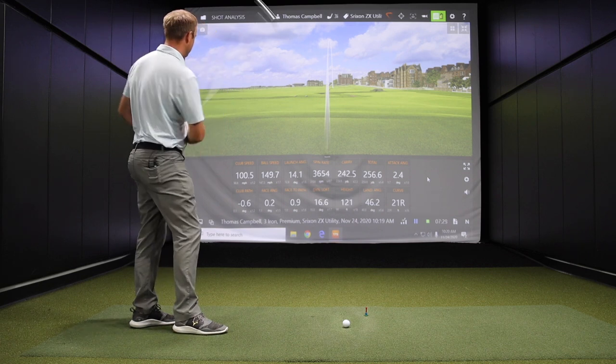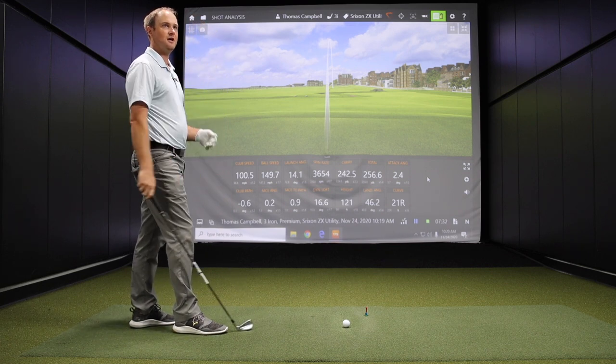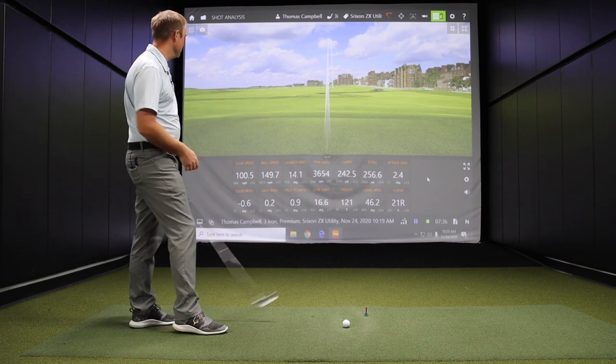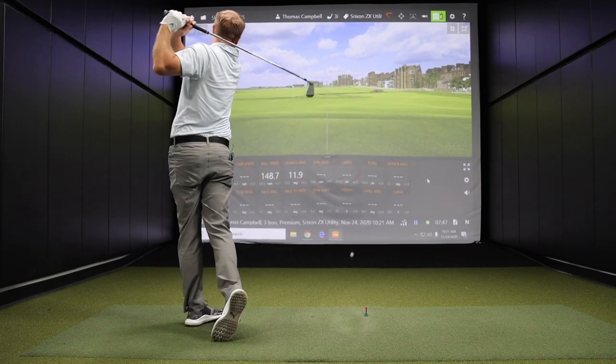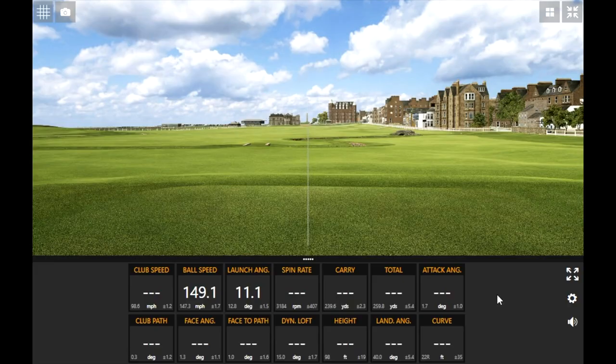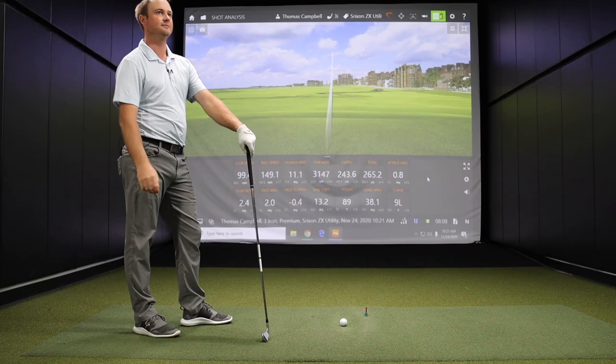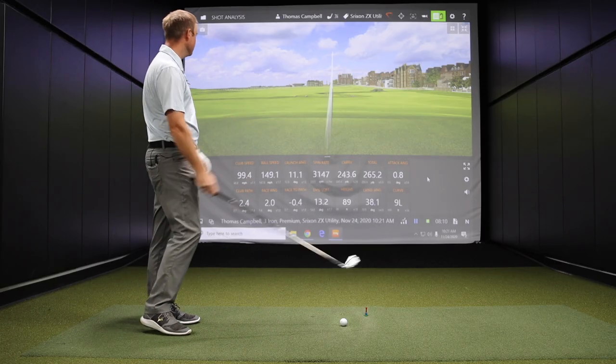I want to go back to hitting a couple more with the more penetrating flight — imagine I've got some wind into me, a little bit more of a chaser. I love that shot. You could hit that shot off the tee all day. Imagine there's a bunker out there at about 270 where I'm just trying to make sure I can't get to it — this is my perfect club right there. Maybe there's a hazard across the fairway. It's definitely a great option.